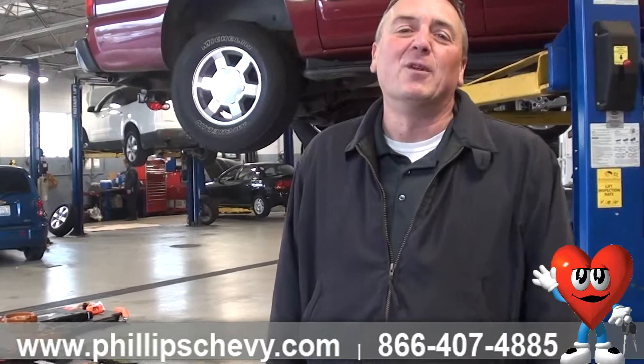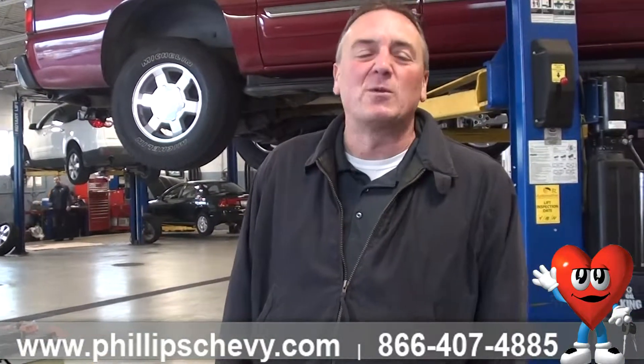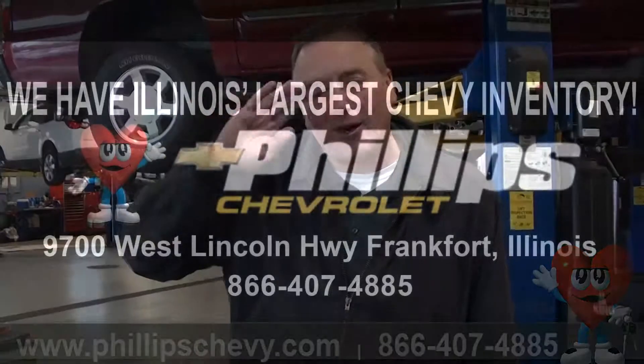I just wanted to share it with you guys. If you have any questions, my name is Steve Sorensen at Phillips Chevrolet in Frankfort, Illinois. We're the number one Chevy dealership in Illinois. The phone number is 815-469-2323, extension 398. Have a great day.